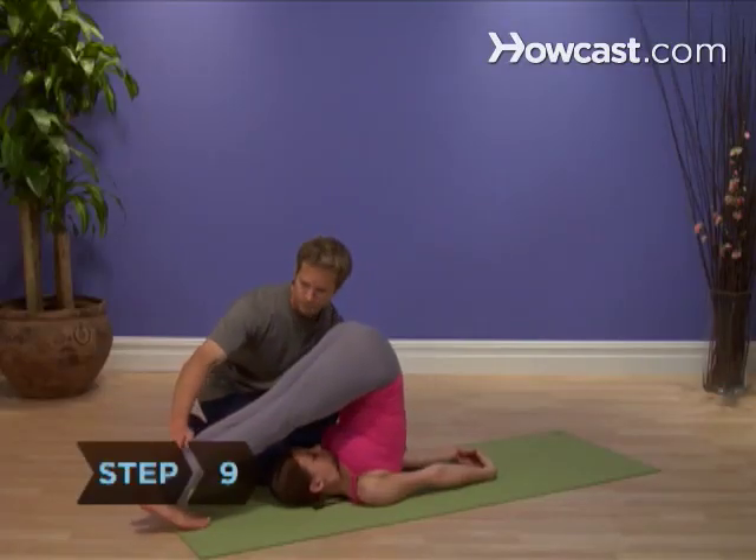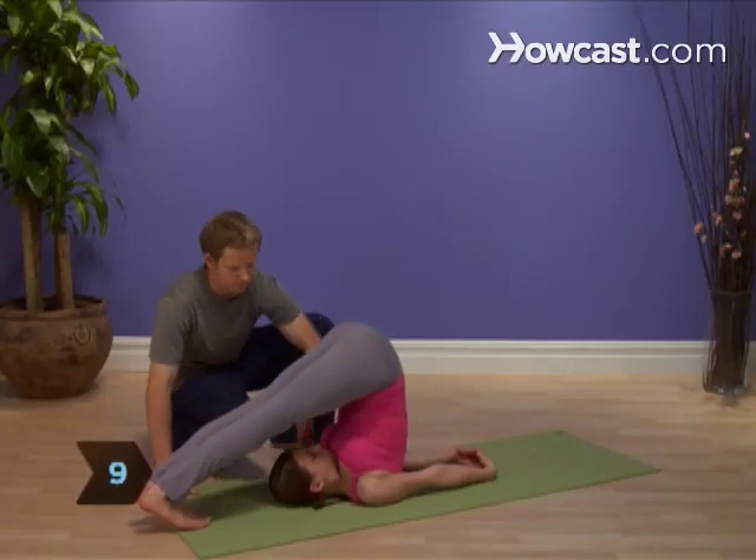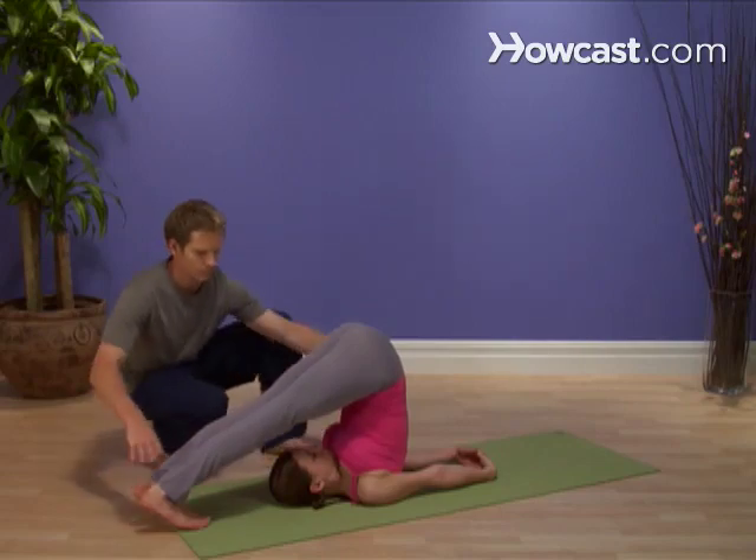Step 9. Breathe several relaxed and even breaths, but don't try to breathe deeply. You're too compressed to do so.